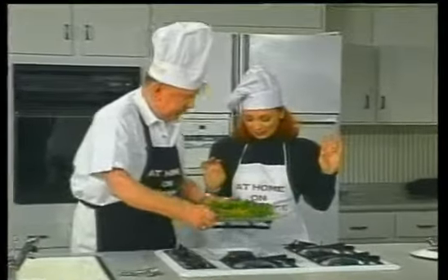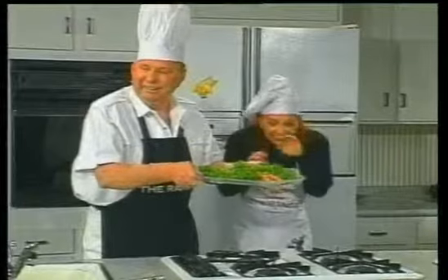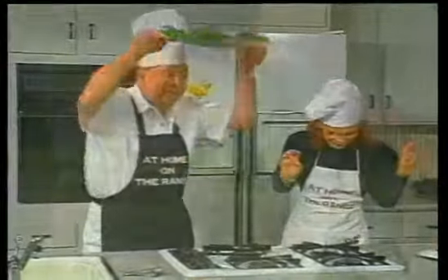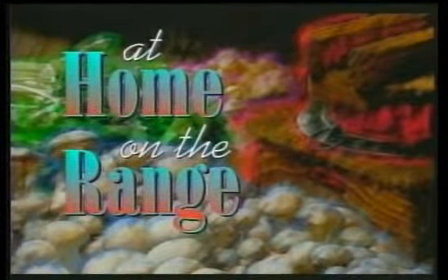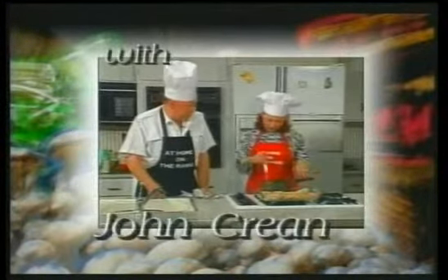I like whipped cream. Well, you know, this recipe was really too easy.